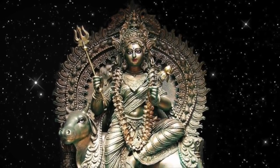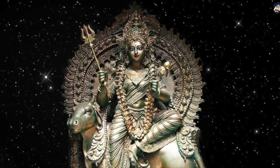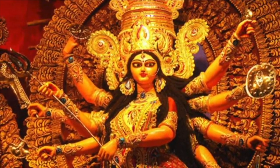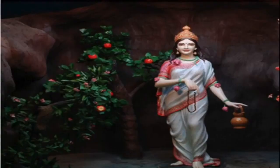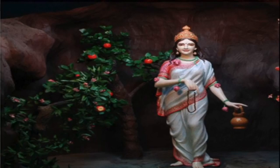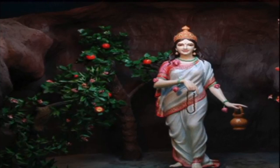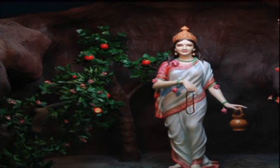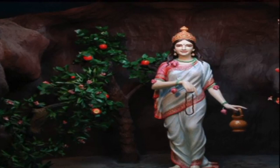दूसरा जो करेंगे वो होगा उनको आसन देना। आसन कैसे किया जाता है — एक और पुष्प रखकर अपनी भाषा में, जरूरी नहीं कि हर चीज में संस्कृत का प्रयोग करें, भगवती को आसन के लिए निमंत्रण दें। फिर आचमनी चढ़ाई जाती है — जल में चंदन, अक्षत और पुष्प डालकर उस पुष्प पर चढ़ाएं। पाँचवाँ उपचार आचमनी है — जल और कर्पूर मिलाकर पुष्प पर चढ़ाएं। छठा उपचार स्नान है — उसमें गंगाजल भगवती पर चढ़ाया जाता है।